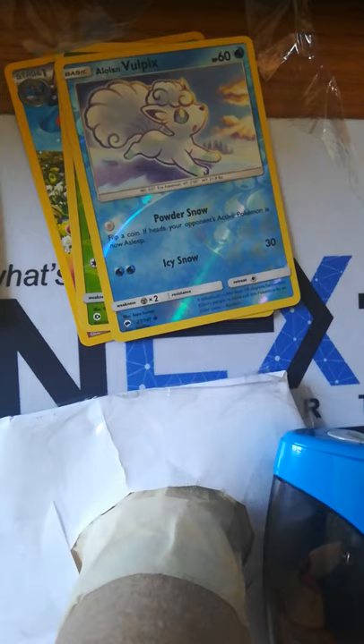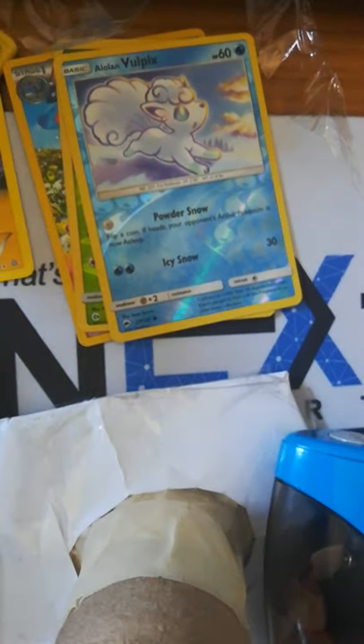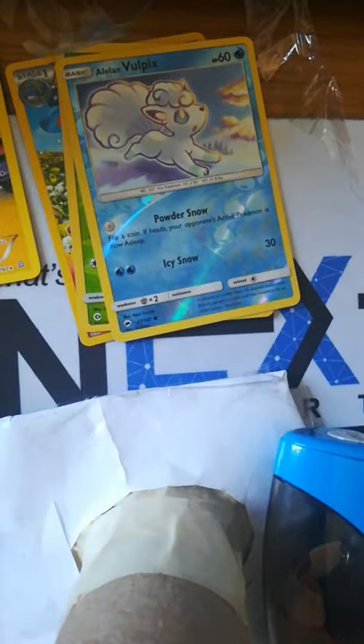I'm just reading this off the back — maybe a Brunela GX in Primal Clash, and maybe a Gardevoir EX. I know that one. Okay, so we're going to start with Primal Clash since I don't like Primal Clash. Let's organize this together.